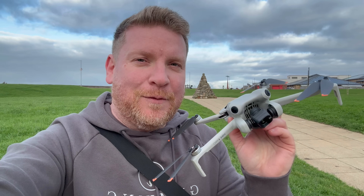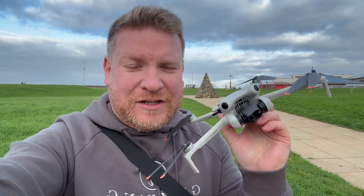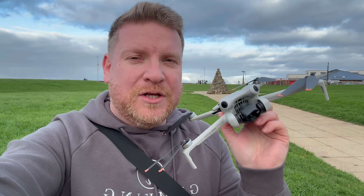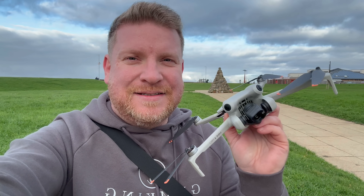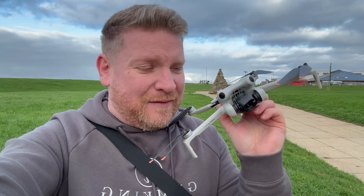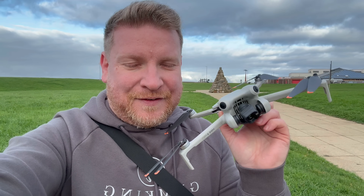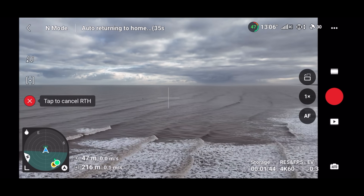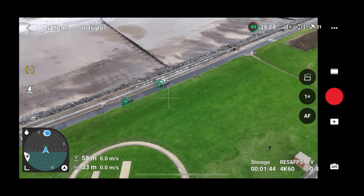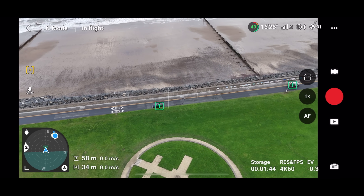DJI have launched a new firmware update for the DJI Mini 4 Pro, saying that they have fixed some known issues. This has led to a raft of comments from subscribers and videos posted on YouTube claiming there have been major problems after this update — issues with return to home and also issues with Focus Track.